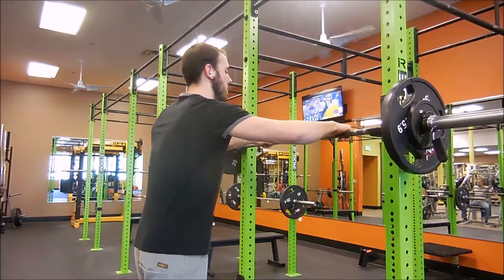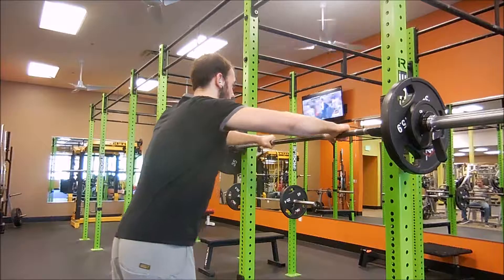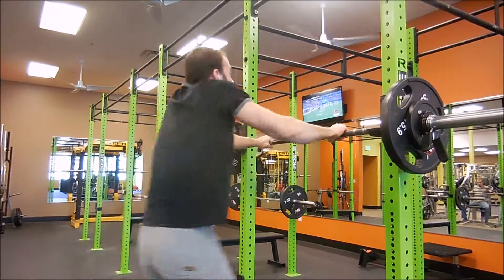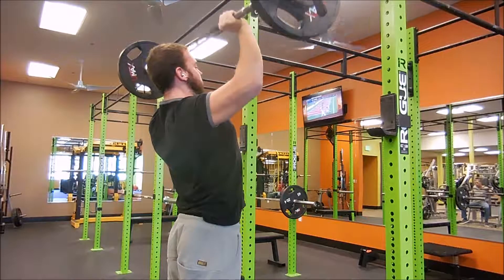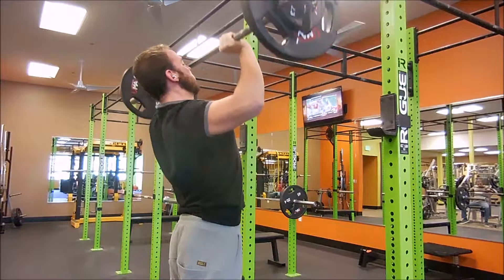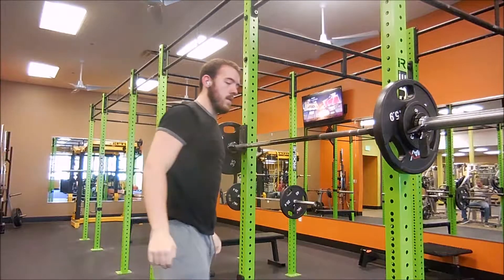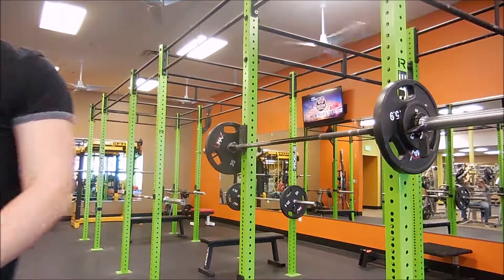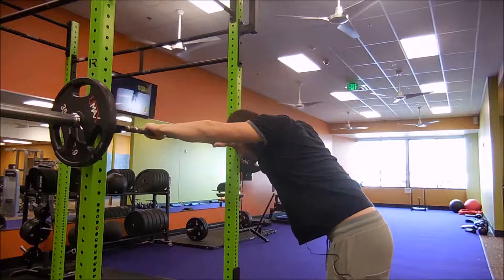For this next set you can tell there's a little something on the bar — not the fives, but next to them. They're micro plates, 1.25 pounds each. I decided to invest in some so I can do progressive overload at a much quicker rate, because this exercise specifically is super hard to add weight to. Five pound jump increments are pretty much impossible for me, so I opted for 1.25 pounds, which brings it to 2.5 pounds total added to the bar.